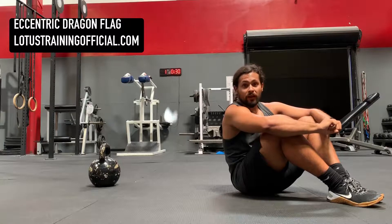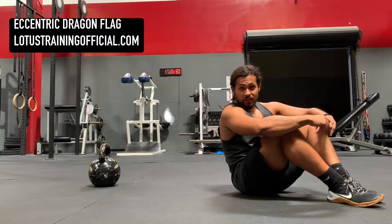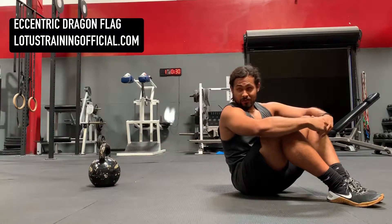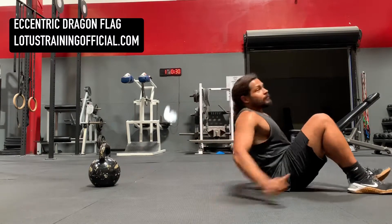Dragon flags are made famous by cool cats like Bruce Lee. I used to do a bunch of these, so doesn't that make you one if I can do it? So, really easy dragon flag.